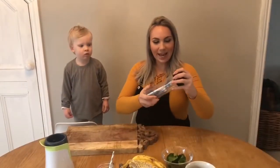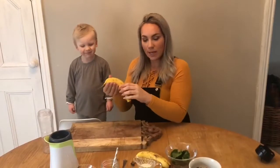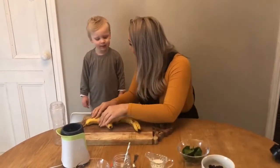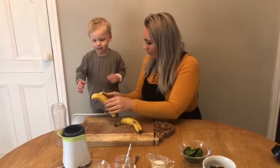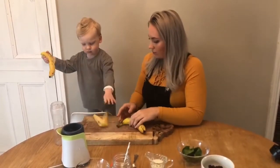Now we're going to take the lid off the blender and we're going to put all of our ingredients in here. Elijah's going to help peel the bananas with Ashley. Well done, that's it!